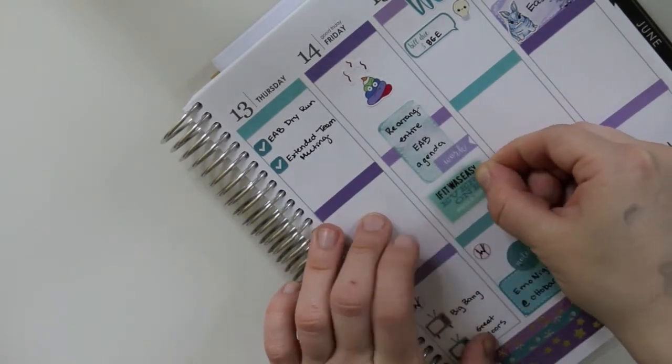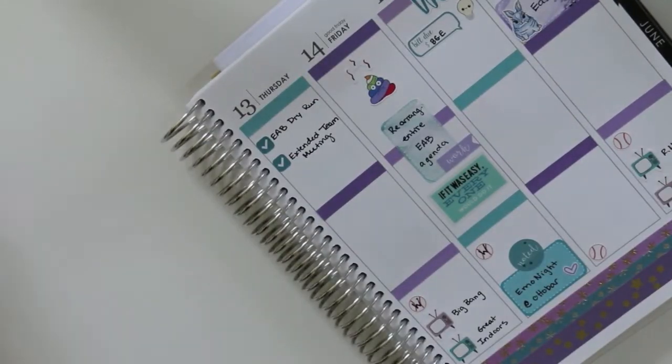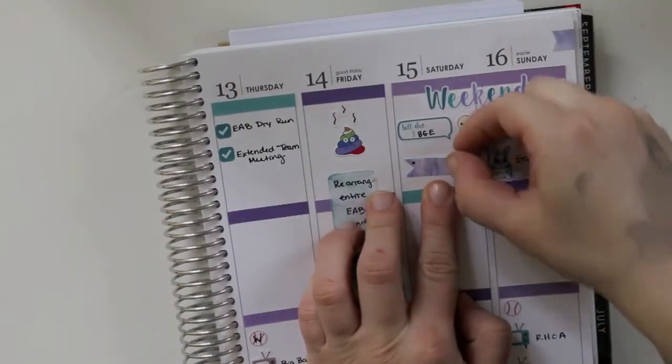Then I used the angry rainbow poo from Boulder Bond — I am obsessed with that sticker — because I had something happen at work that was really annoying and I had to completely rework the entire agenda of a meeting. And then I used that Mambi sticker right under there that says 'If it was easy, everyone would do it,' because I needed that encouragement.